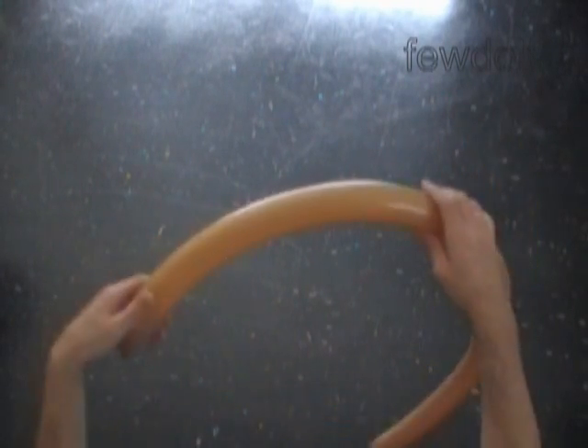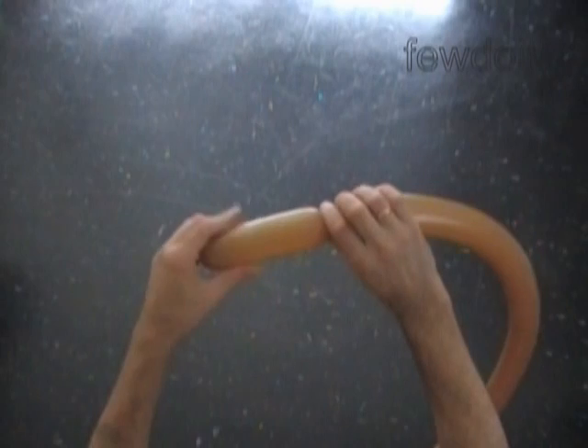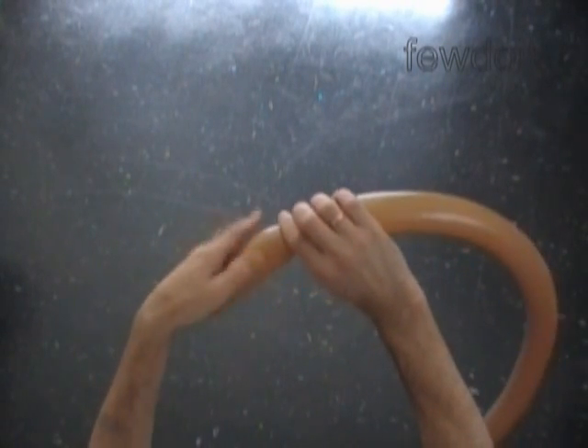Twist the first soft about five inch long bubble. Then twist the second soft about five inch long bubble. And then lock both ends of the chain of the first two bubbles in one lock twist. Force the nozzle or knot of the brown balloon between bubbles to secure the lock.